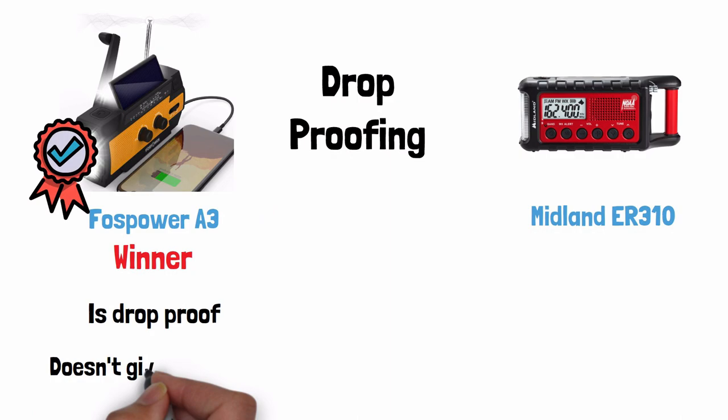Drop proofing — the Foss Power wins this, but in a vague way. The Foss Power says that it is drop proof but does not give a distance it can be dropped from safely. The Midland does not claim to be drop proof at all.